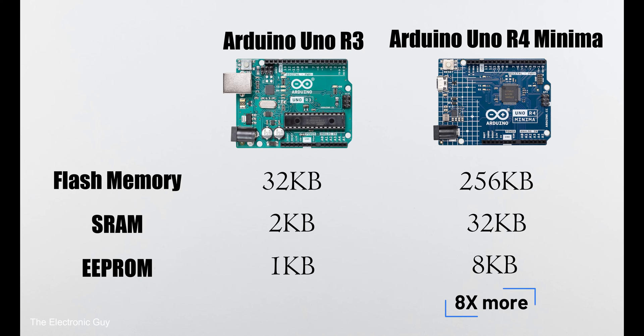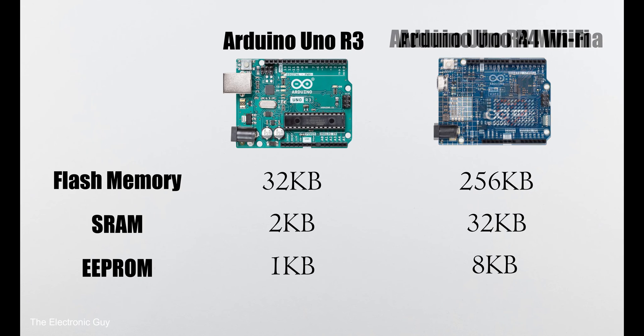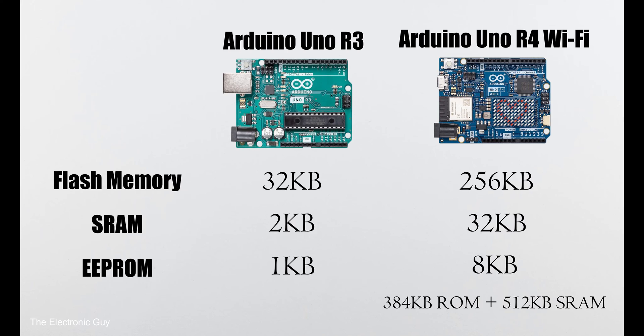Overall, you get 8 times more memory with UNO R4. And if you decide to go with the Wi-Fi version of R4, you get additional memory from the ESP32 as well: 384KB of ROM and 512KB of SRAM.